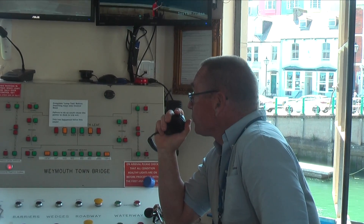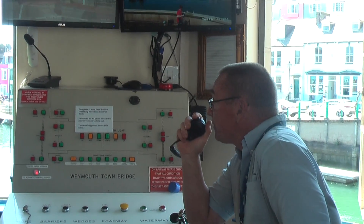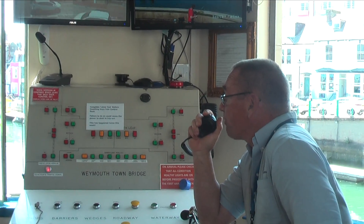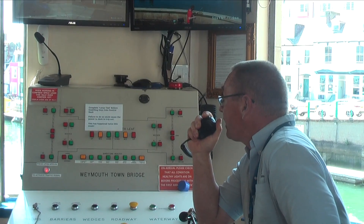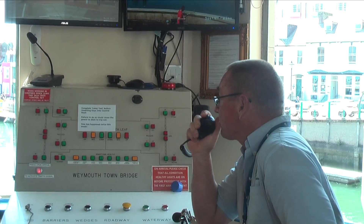All stations, all stations, all stations. This is Weymouth Harbour Town Bridge, confirming a bridge lift at 12 o'clock and outbound traffic will have priority. I say again, outbound traffic will have priority. Weymouth Harbour Town Bridge, out.